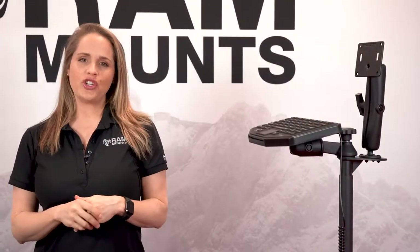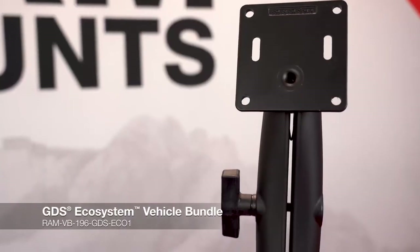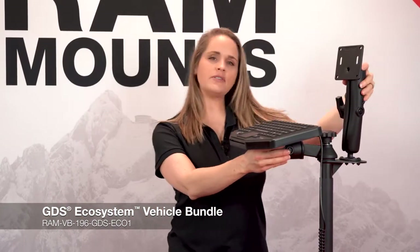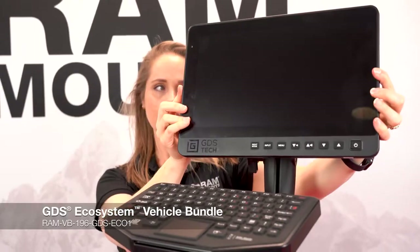The setup I just showed you is compatible with our in-vehicle GDS ecosystem bundle. It comes with the swing arm, double socket arm, and the monitor, as well as the mounting solution for the phone.